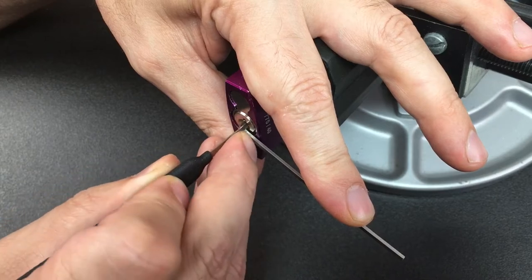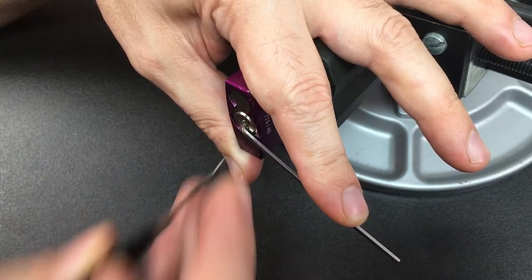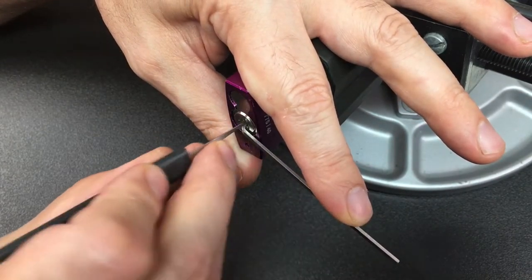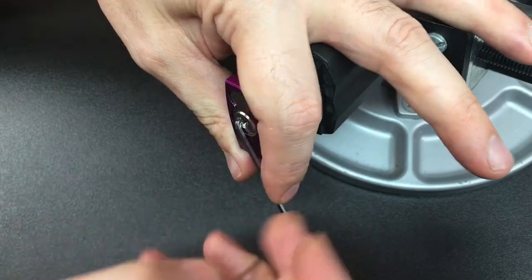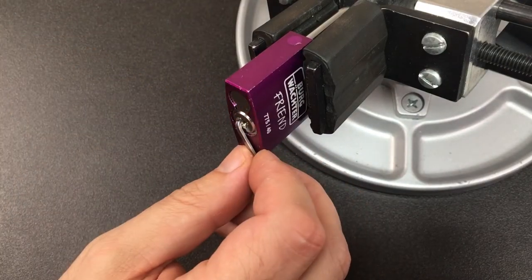Let's go see where we are. Four, three — just a click there — and two. Four again, and that all feels kind of picked. Going in now with this short hook, and there we go. That was pin five. The only one we didn't pick, I think, was pin one.